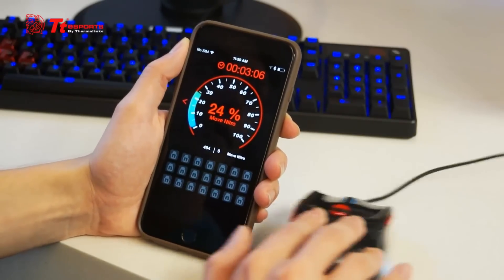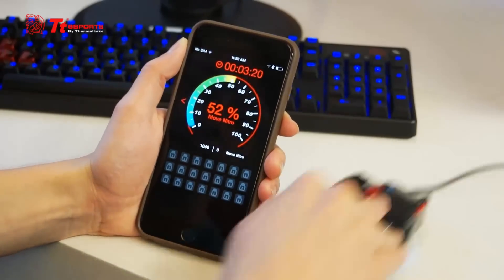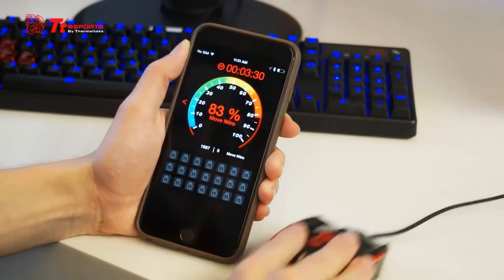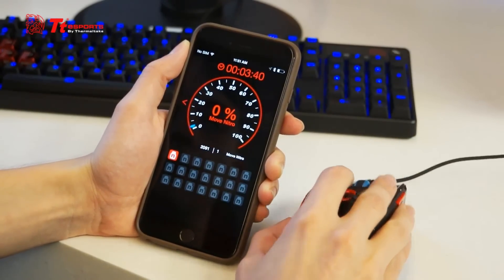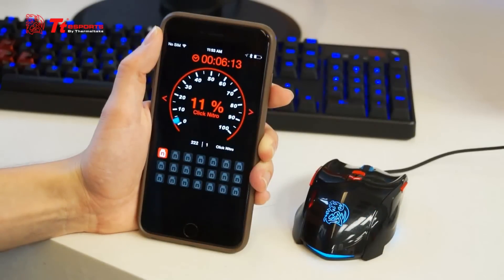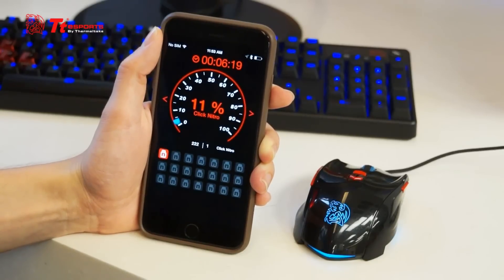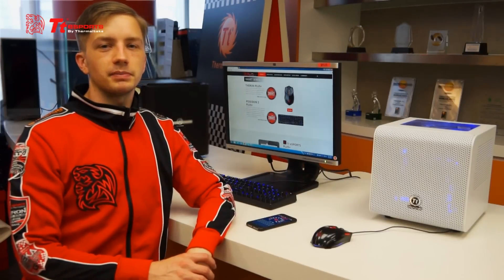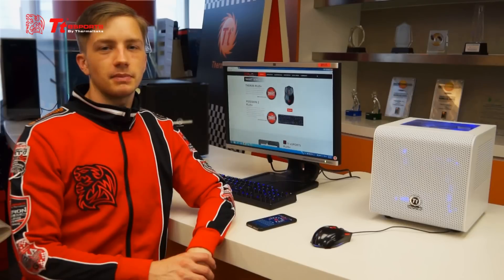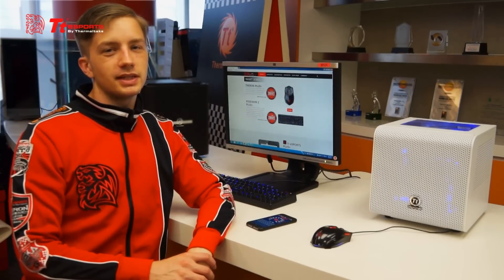And five minutes later — here we are, we have achieved a move nitro as well. As you can see, we've achieved a click nitro. Nitros can be redeemed for dragon points that are redeemable for future TTE Sports exclusive events. That concludes our rundown on the TTE Sports community and data management platform, as well as the TTE Sports Theron Plus smart mouse and the TTE Sports Plus smart app. My name is TTE Sports Ben and we will see you guys next time.